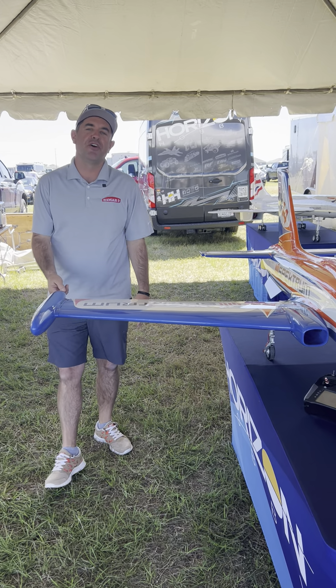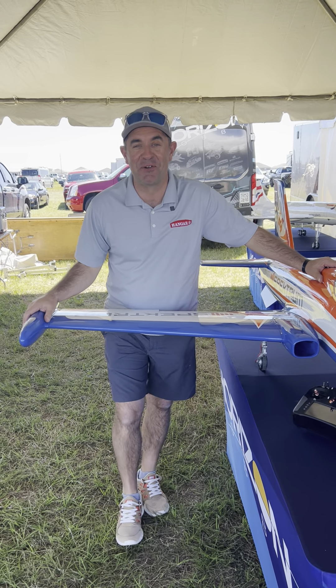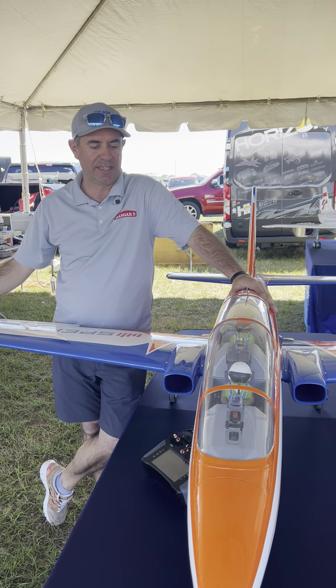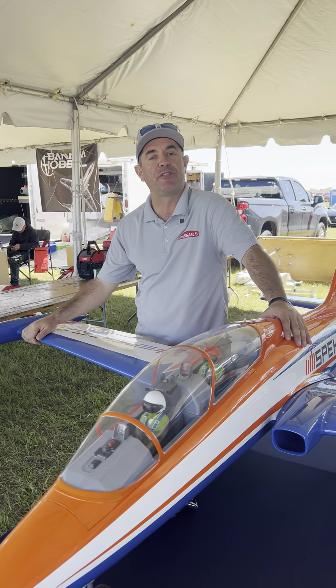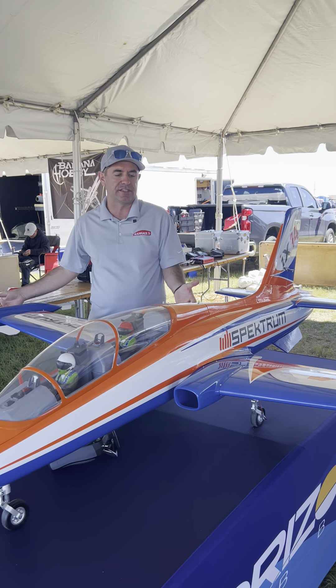Hi, Ali Mishinji here at Florida Jets 2023. I'm going to do a little bit of a talk through on Hangar 9's latest release — very much a first for us here at Horizon Hobby and Hangar 9. It's the all-new Hangar 9 MB339, and this is a project that I've been involved with from the very conception.